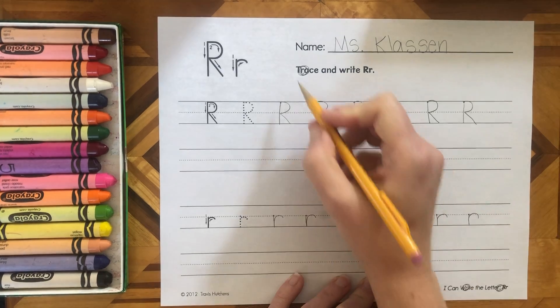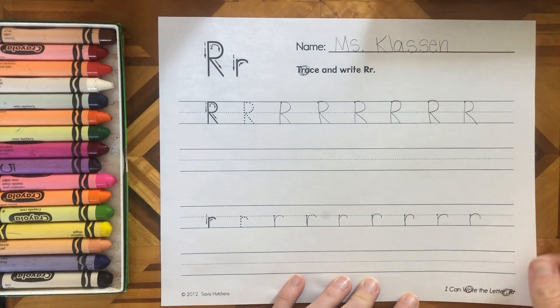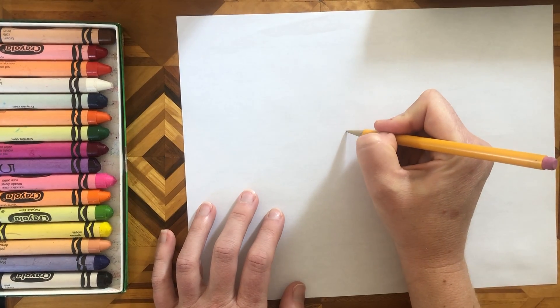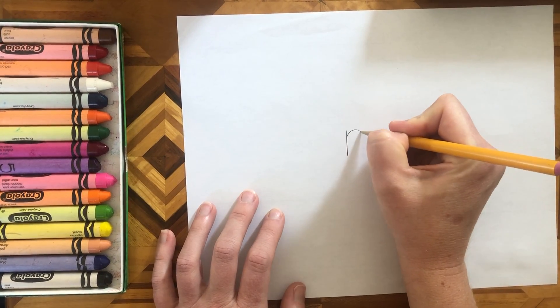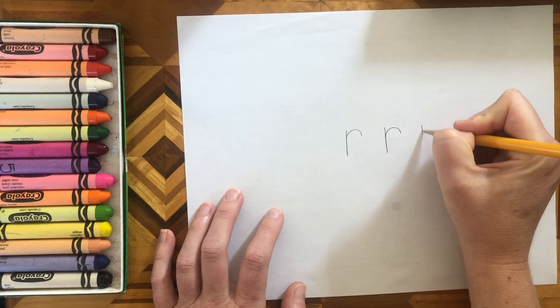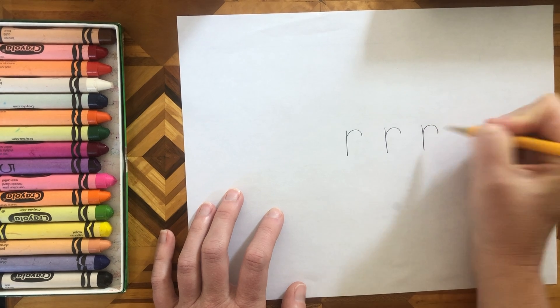All these are lowercase, so I'm going to go little line, bump, little curve. I found three! Little line, bump, little curve. Little line, bump, little curve.